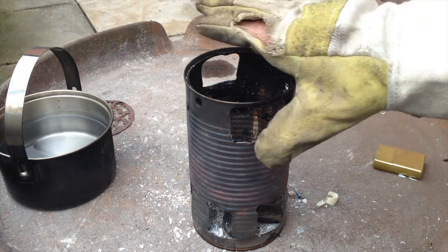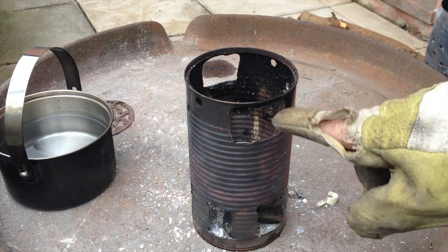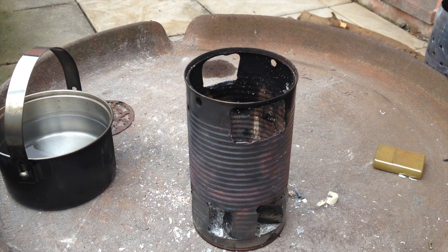By the way, I fixed that yesterday — it failed. I cut another hole in there and it actually worked quite well. On the other hand, to just have a fire, it was better without any holes because you have a better draft the longer the closed cylinder is. But of course you have to make sure you have enough air intake.